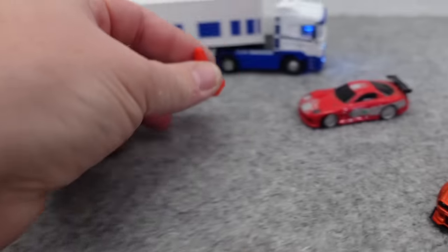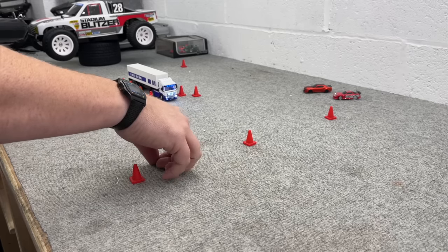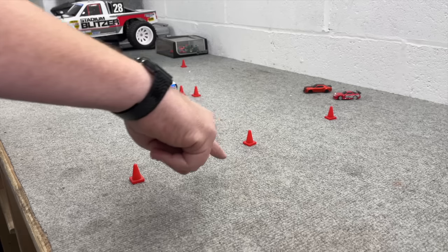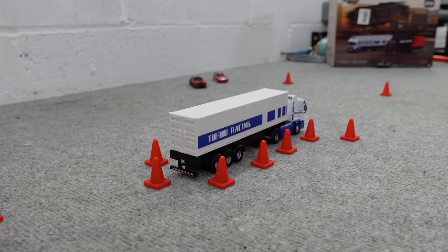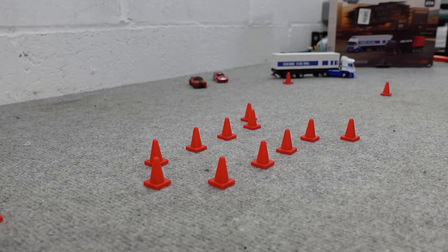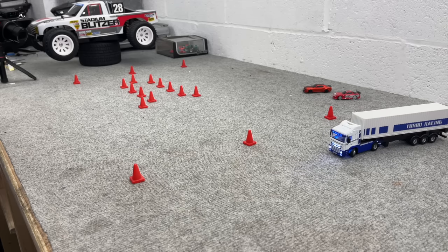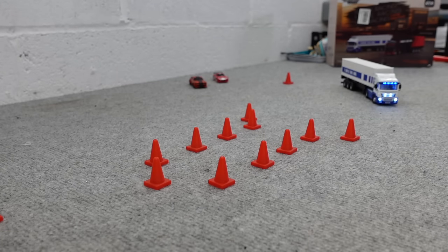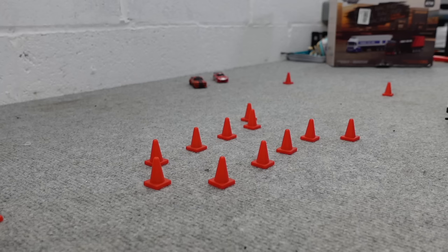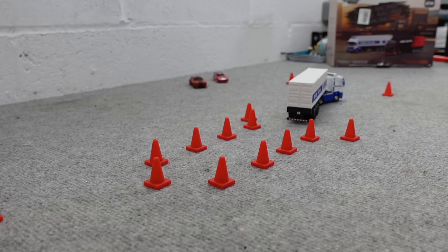I haven't got any 1/76th cones - only these giant ones, bigger than the car. Let's do a little maneuver and excuse the mess of my carpet. I need to either clean it or get a new one. Going up around here, through there, round, and then reverse. All the way around - it's a tight circle. I need to reverse around this cone.